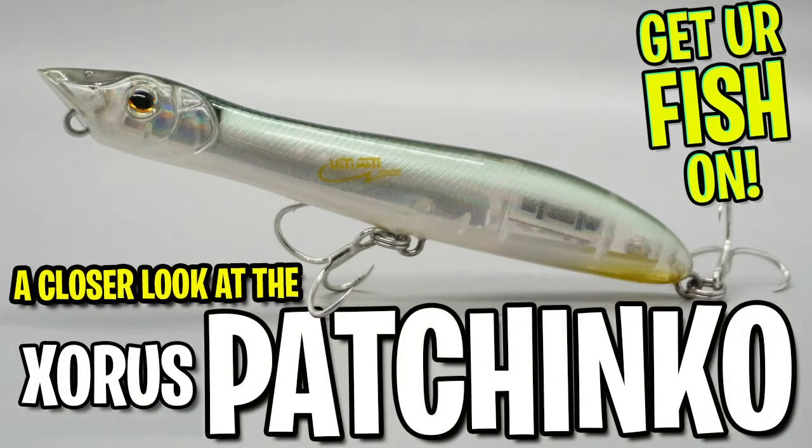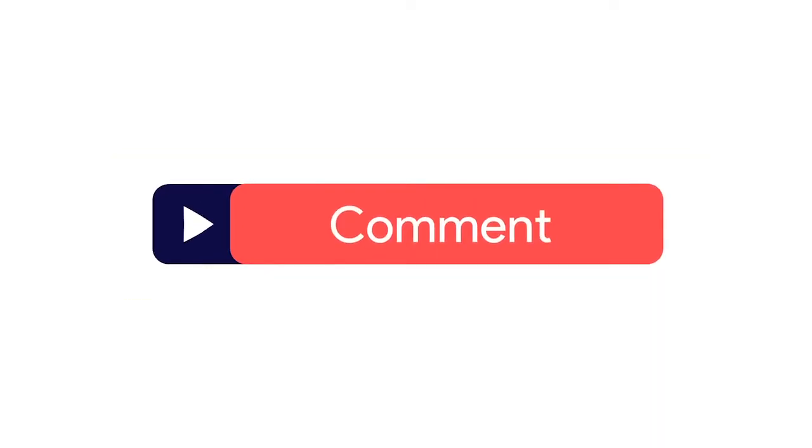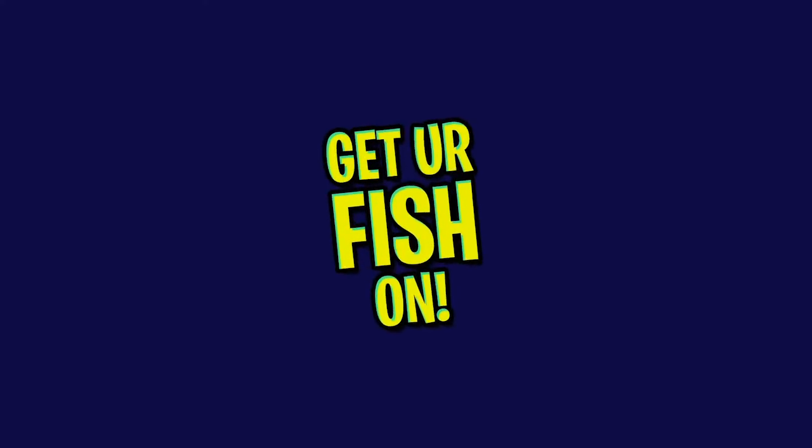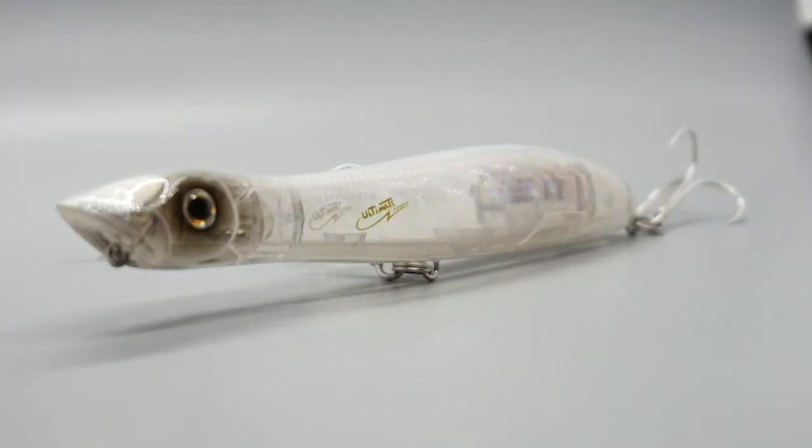Hey guys, welcome back. Today you and I are going to take a closer look at the Zorus Pachinko. Before we get started, make sure you click that subscribe button, like, comment, and click the notification bell so you know when the next video drops.